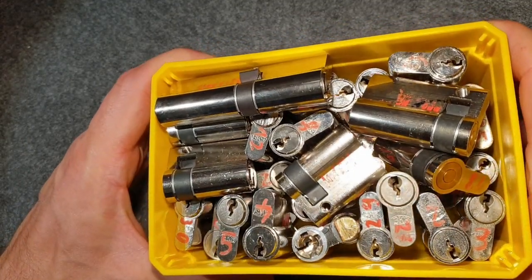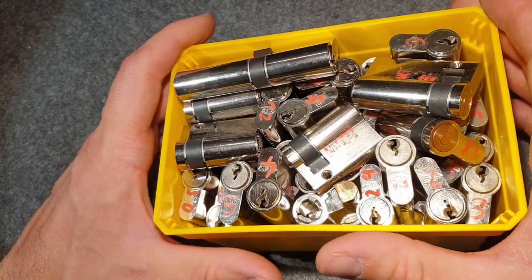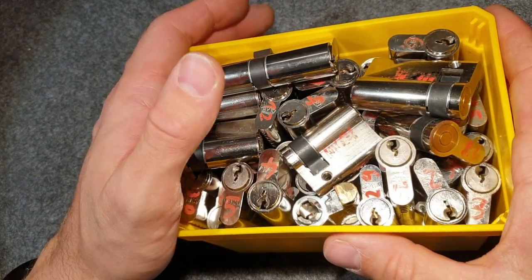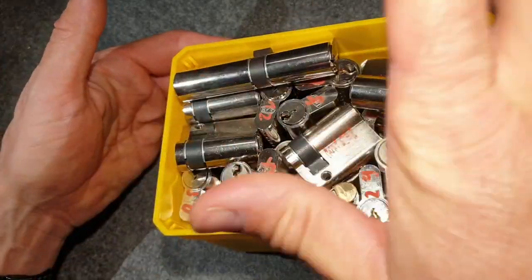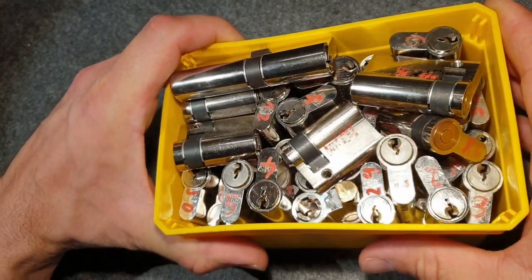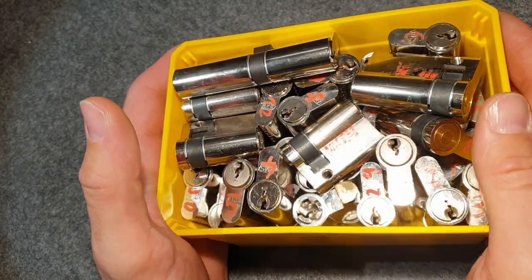They're sometimes really cheap to get, so I've accumulated quite a few. I always warm up in a picking session with just two or three, picking them from the right side, then putting them back on the left side. This way I rotate through all my locks from time to time. They're really great for learning to pick.